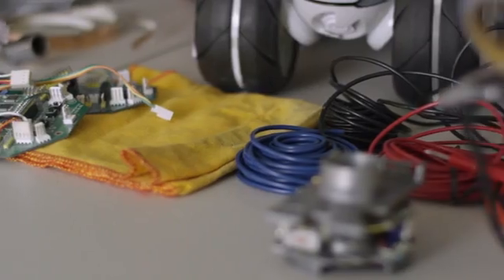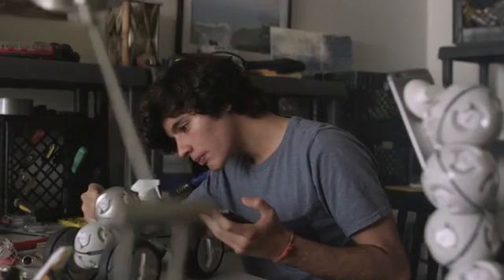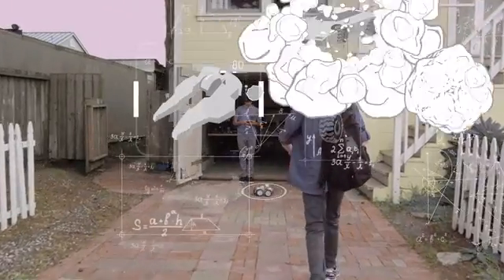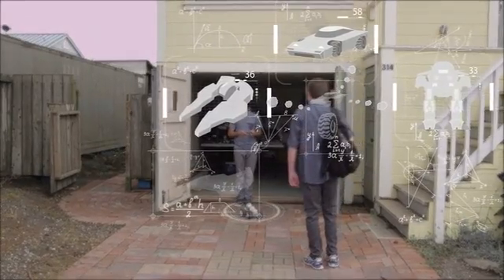What you make is up to you. Cell Robot is an extension of your imagination, a platform for combining building with creativity. Share your imagined inventions and inspire your friends. What will you build? Cell Robot.